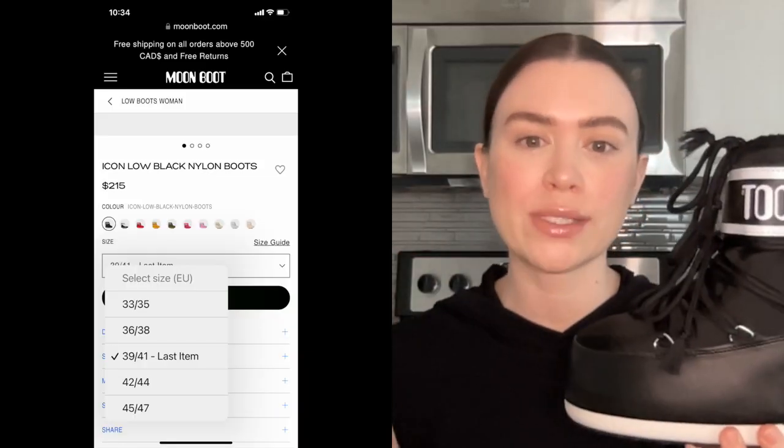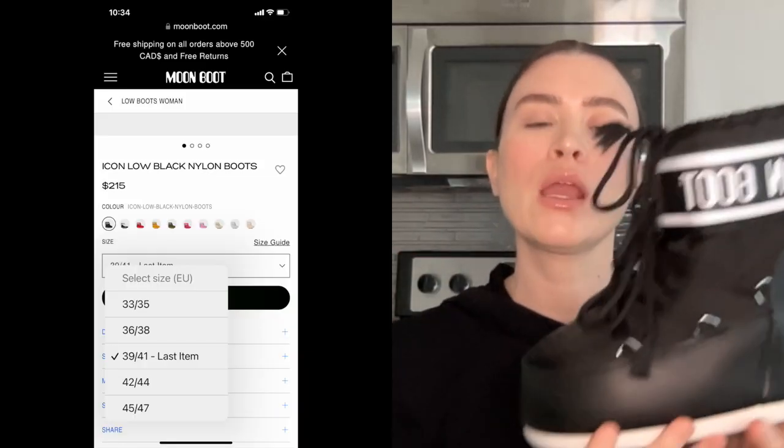What you have to know about Moon Boots — I'll put the size guide up on the screen — this particular one I got can actually fit three sizes in euro sizing according to their website. Typically, just for reference, I'm always a size 9 US in running shoes or high heels, and that equates to a 40 euro.